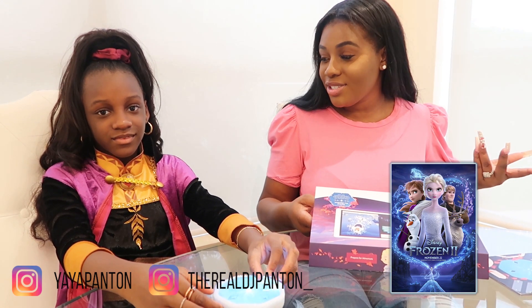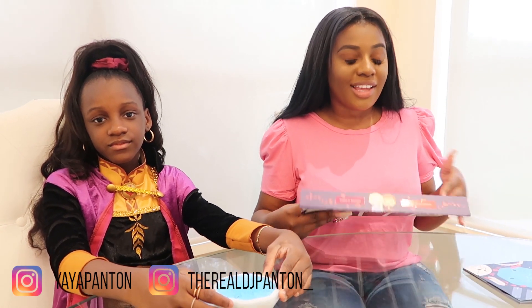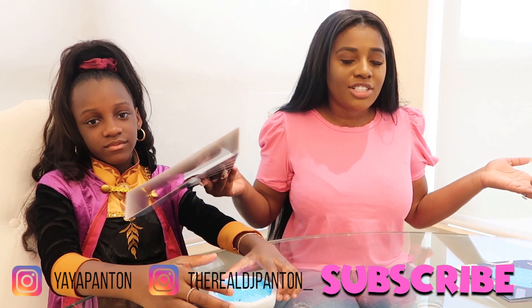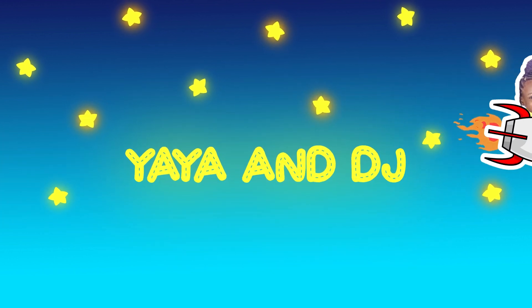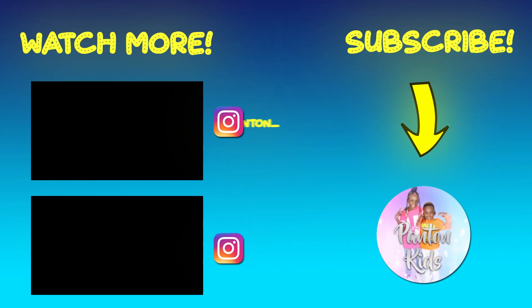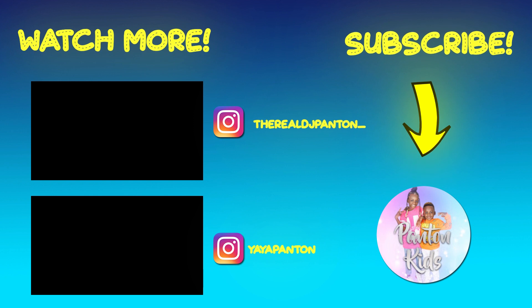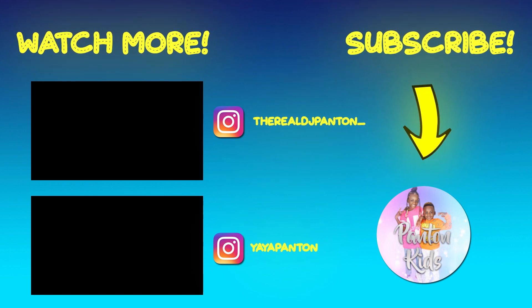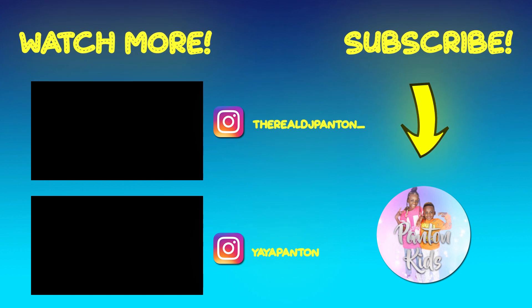And I can't wait to see Frozen 2. Are you excited? Really excited. Thank you, guys, for watching this video. And you guys, make sure you go in our description box, check out the link, and go get this yourself. Once you get it, let us know — comment down below and let us know. And you guys, make sure you like, comment, and subscribe. If you're not subscribed to our channel, what are you waiting for? We always have the lit videos. So, you guys, we will see you guys next time. Peace.